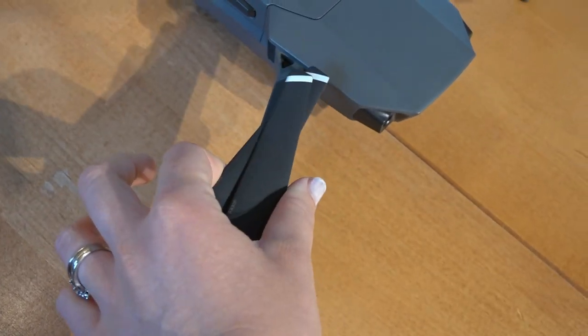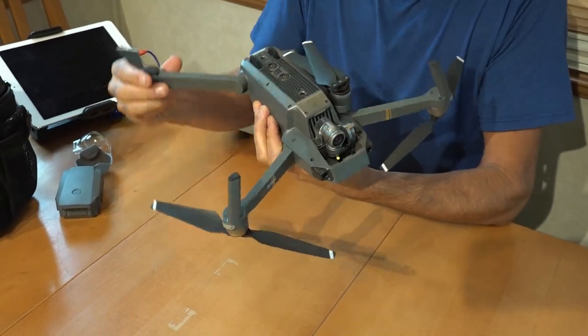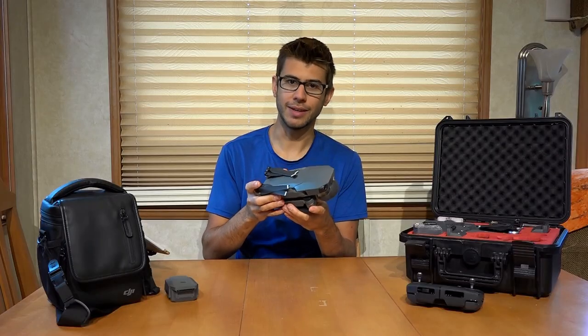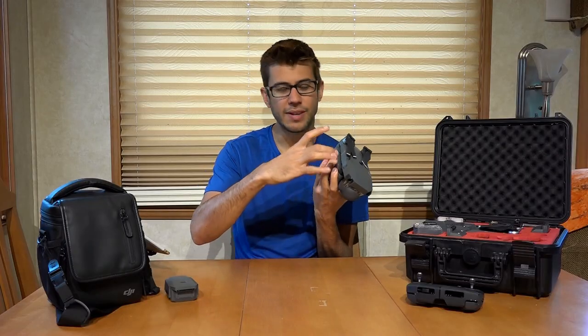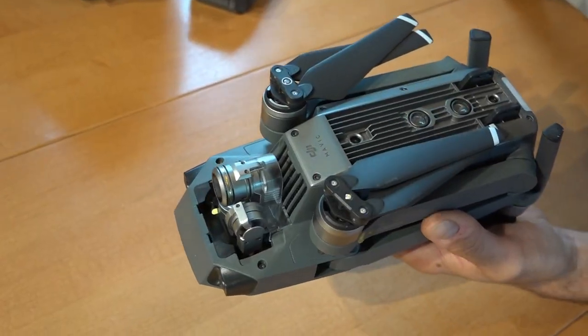All the propellers fold up, and the arms actually fold in as well. It folds up into a relatively small package that you could almost put in your pocket. This thing's about 3.2 inches wide and 3.2 inches tall and about 7.8 inches long, all folded up.